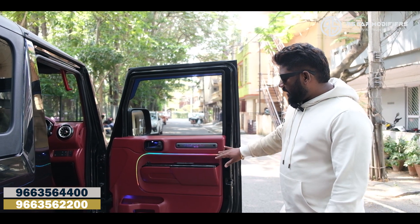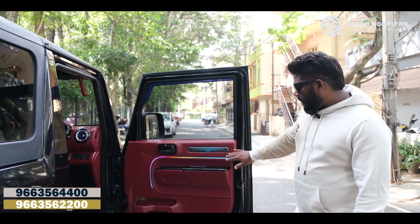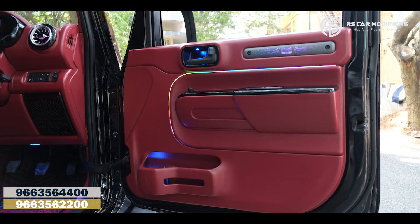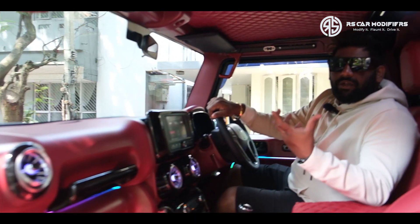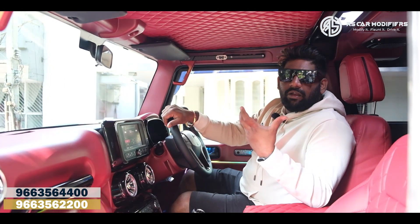The doors we have done an ambient light as well. You can see the ambient light and how beautifully the finish has come. Even this part also we have gone with an ambient light with changing colors. So as you come into the interiors you can see this beautiful color which we have done.